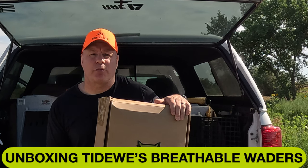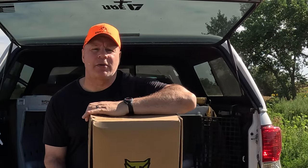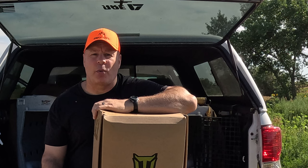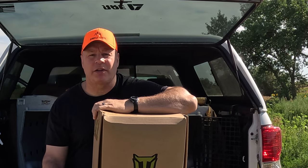Today we are unboxing Tideweez breathable waders. Before I get too far, I want to tell you first off I'm actually a return customer. A couple years ago I was going on a destination hunt and I had a pair of name-brand waders that were not going to fit in my luggage. I looked into shipping them and shipping was going to be expensive also.